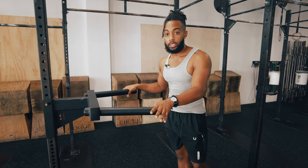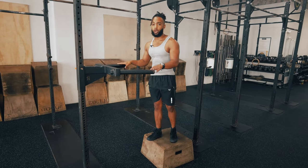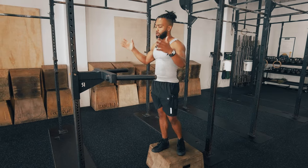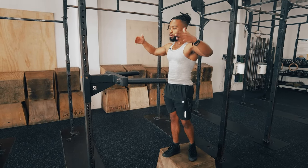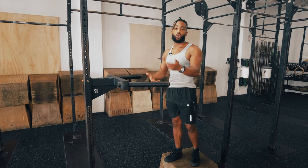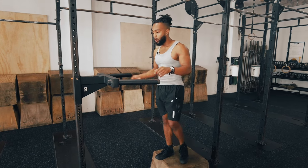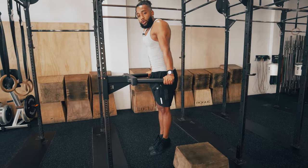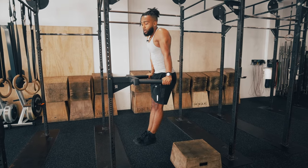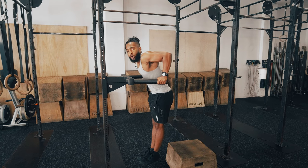For the parallel bar dip, I like to use a small box that I can step off of instead of jumping up onto the bars. At a standard gym like 24 Hour Fitness or LA Fitness, there will generally be either a standalone parallel bar dip station with steps, or an assisted chin-up machine with the same setup. If you're in more of an open box gym, grab a step to step off of. Start in this position — I like to point my toes forward slightly because it gives me a bit of a counterbalance so I don't get too pitched forward or backward.